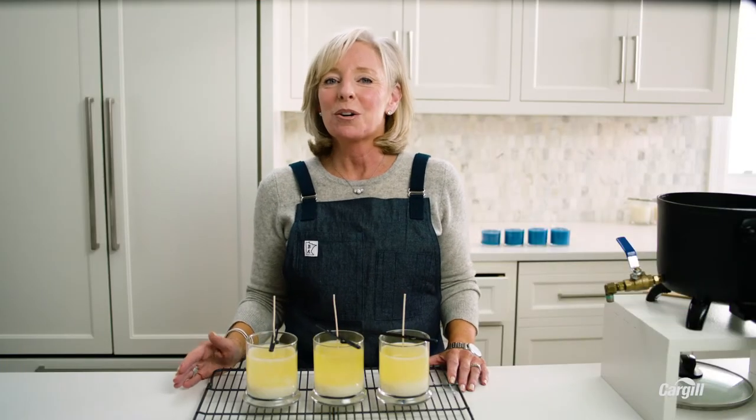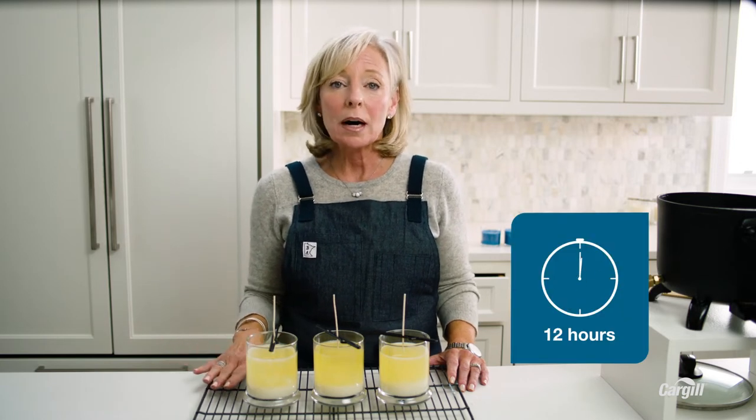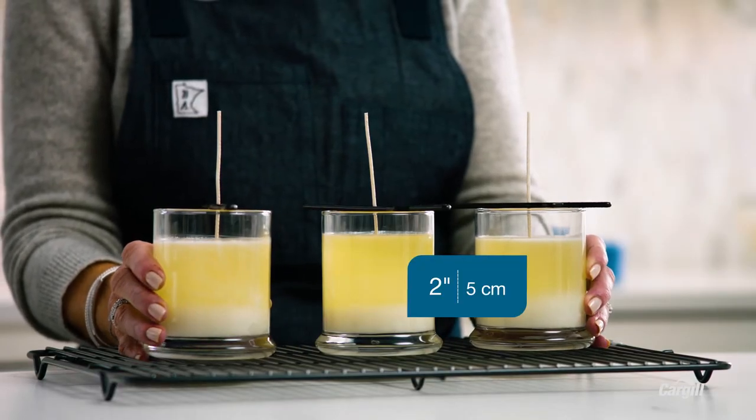Now it might seem like our hard work is over, but we still have to pay attention to the ambient temperature. It's going to take at least 12 hours for these candles to cure, and to help them cool evenly I space them about two inches apart and make sure the ambient temperature of the room doesn't change overnight or over the day, depending on when you're pouring.